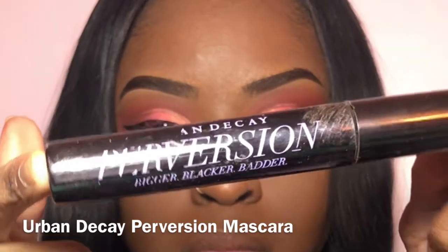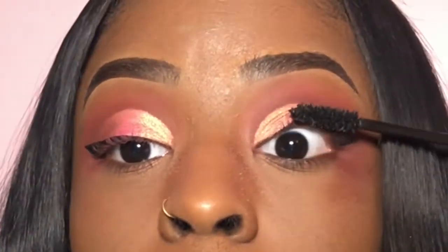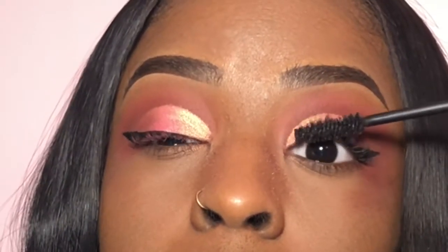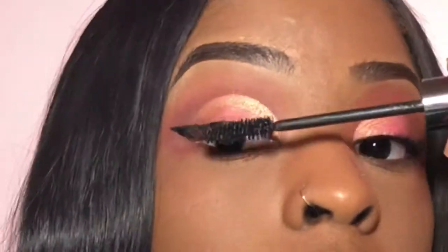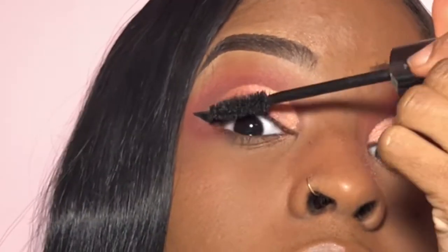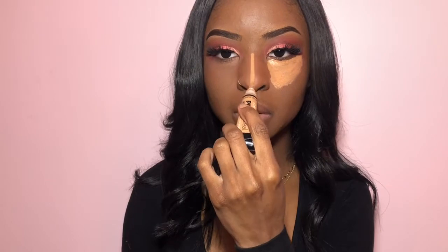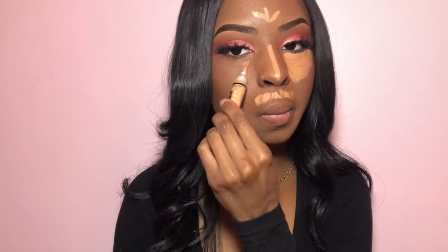We're just going to apply a little bit of Urban Decay Perversion Mascara before we put on our lashes. I went ahead and applied my lashes off camera. Now I'm just going to take this LA Girl Pro Concealer that I used to prime my eyelids and highlight underneath my eyes — do a little triangle, top of my lip, middle of my nose, and forehead.